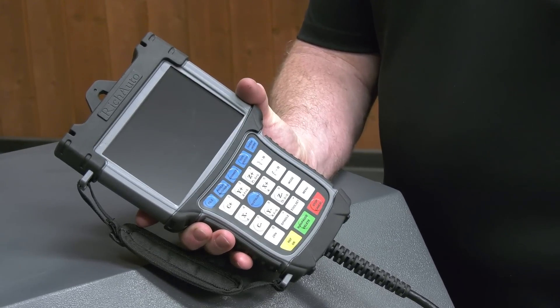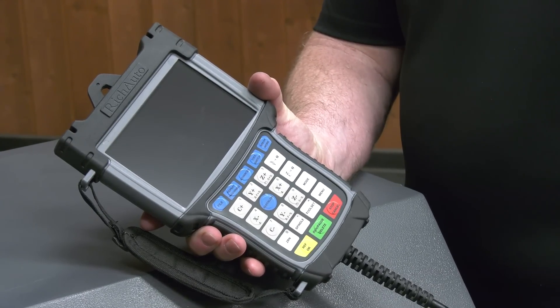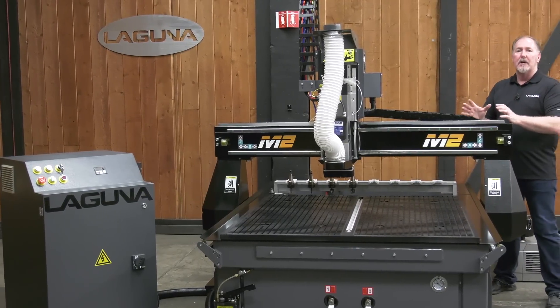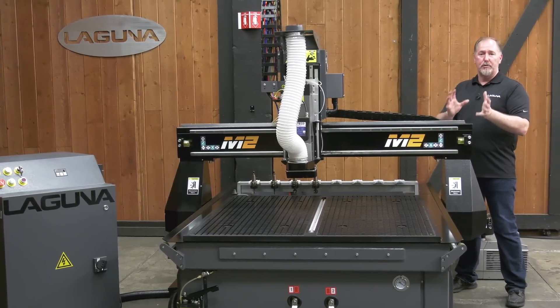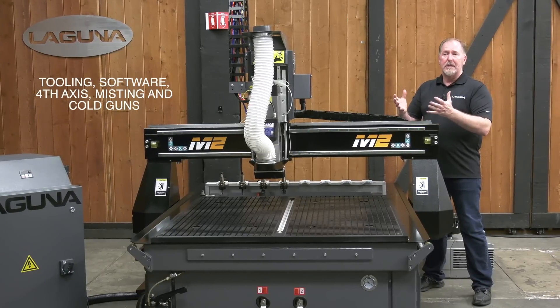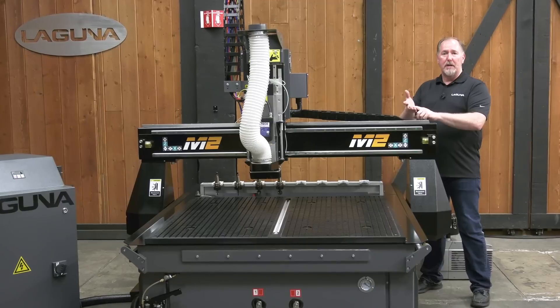The handheld controller also operates our optional fourth axis. It's simple enough for entry-level users and easy to master. To get the most out of your new SmartShop M2, we have a number of high-quality options available. We've got a variety of different tooling kits, different software for different types of projects, and accessories like a fourth axis, misting systems, and cold guns.